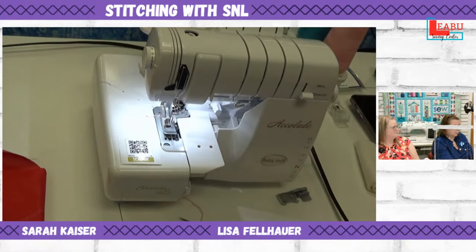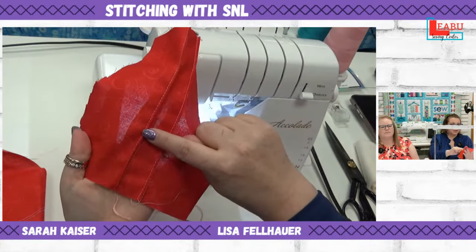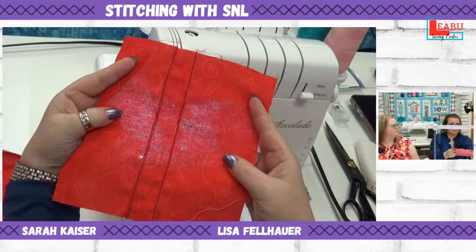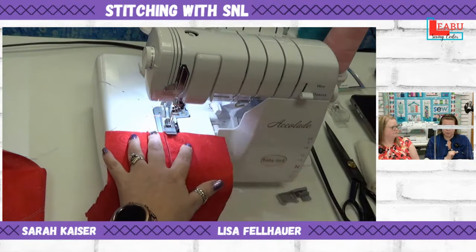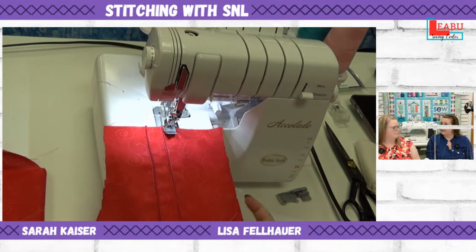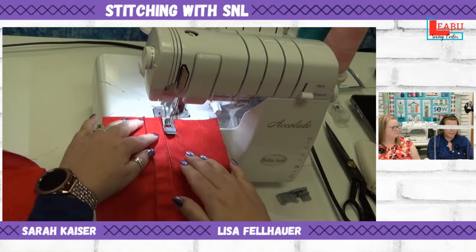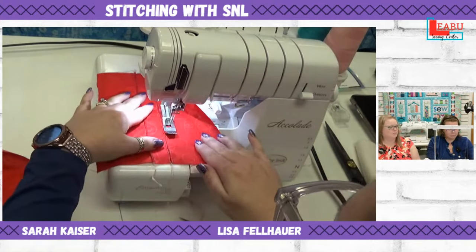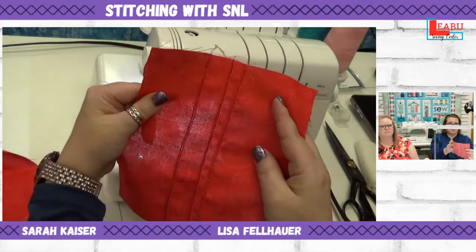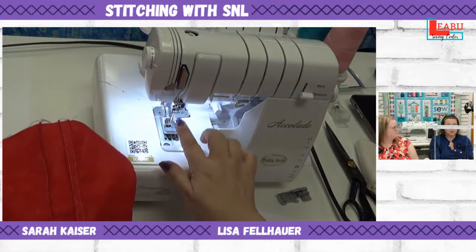I now have two rows — here's the one done with pressing, and here's the one using a friction pen mark, which disappears with an iron. Depending on your project, you can just use the foot as a guide. If you don't have markings and the quilt guide won't fit your machine, just run the edge of the foot along the previous pin tuck. It creates a really cool look when they're close together.